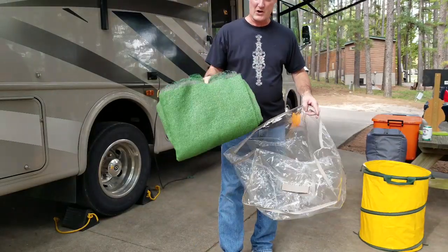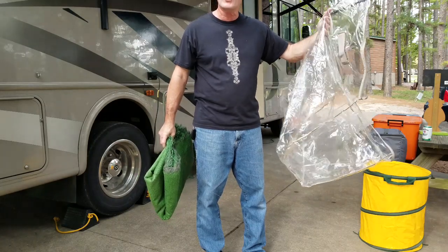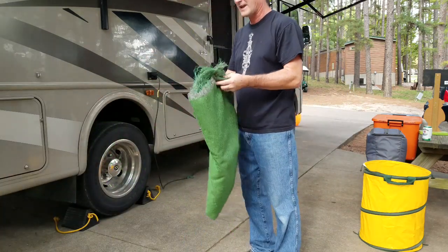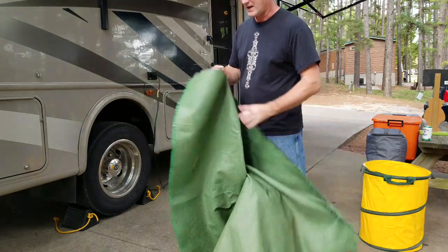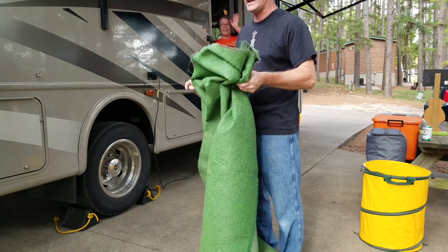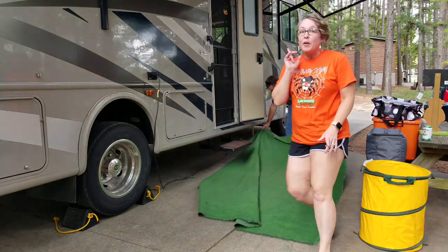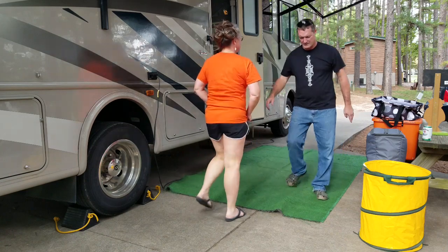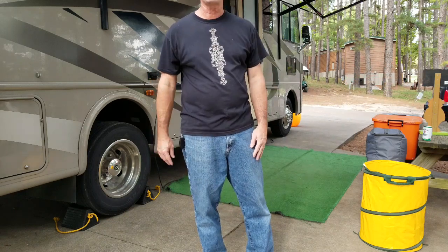One of the items we set up is our AstroTurf mat out here. We bought a comforter at one time and saved the zippered plastic bag for storing the mat — they work great. We got this piece at Home Depot off the huge rolls in the back; you just tell them how many feet you want. We've had this for 15 to 20 years across multiple campers. It helps clean your feet off and gives you somewhere to wipe and put your shoes on before going in.